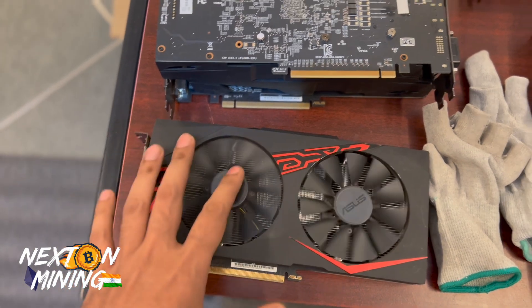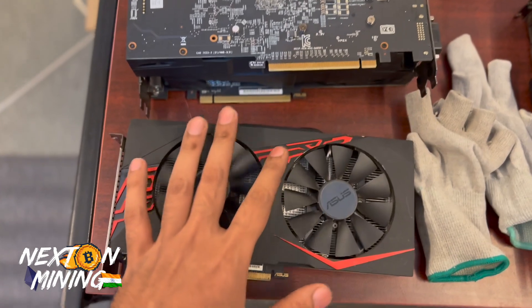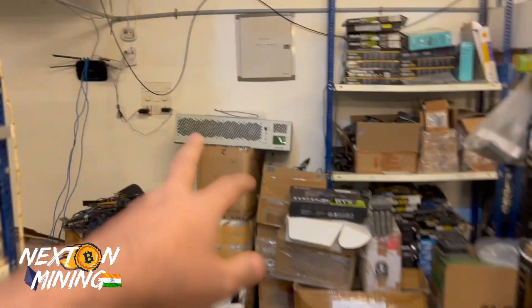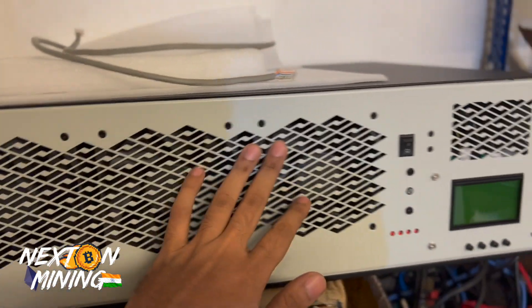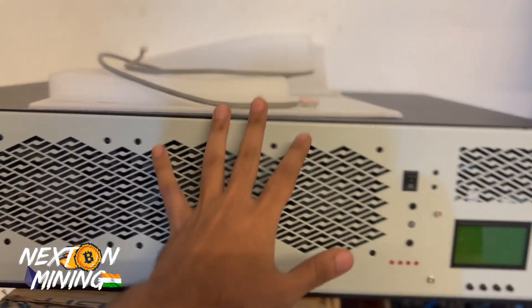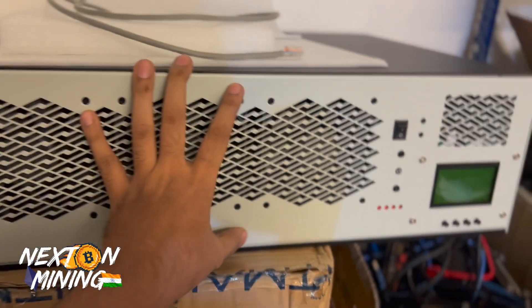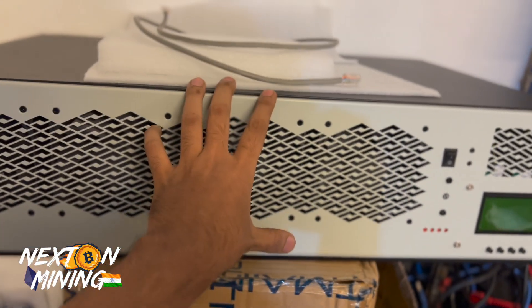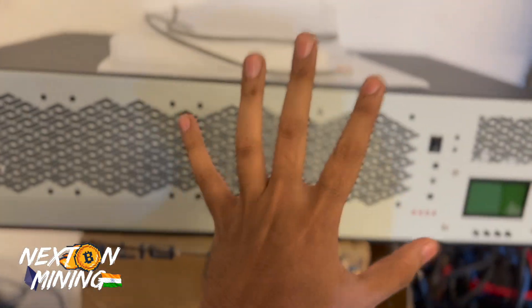RX 570 8GB — 300 graphic cards. Suggest what we should mine on these. We will keep them in these white server cases with the LCD. I'm thinking of getting more of these — 50 or so server cases. We'll put the RX 570 cards in them.